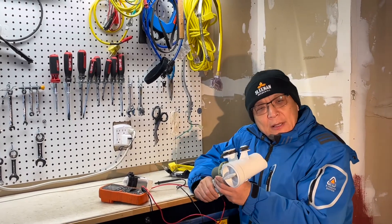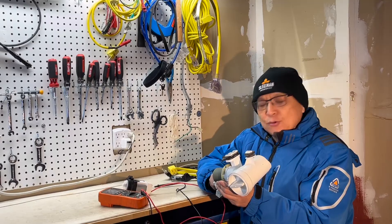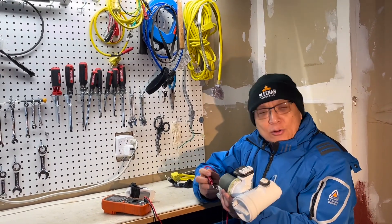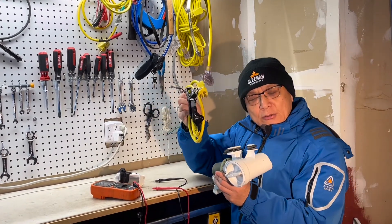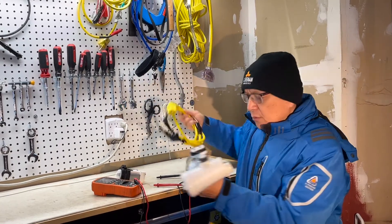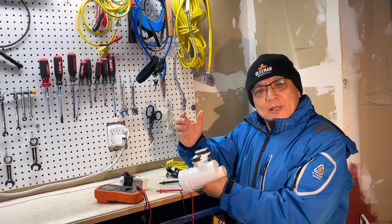Hello, this is Guof Ming. Today I'm going to demonstrate how to test the washing machine drain pump with the multimeter. I also have a test run with this test cord to determine if the not-draining problem comes from the drain pump itself or from the control board. Let's start.